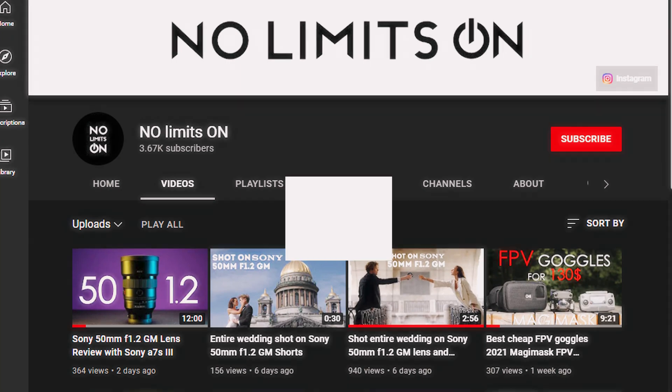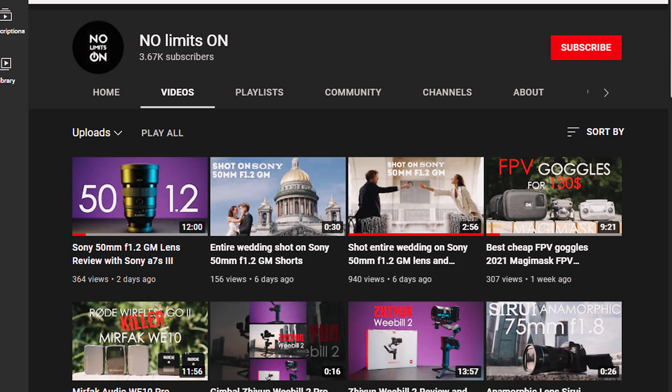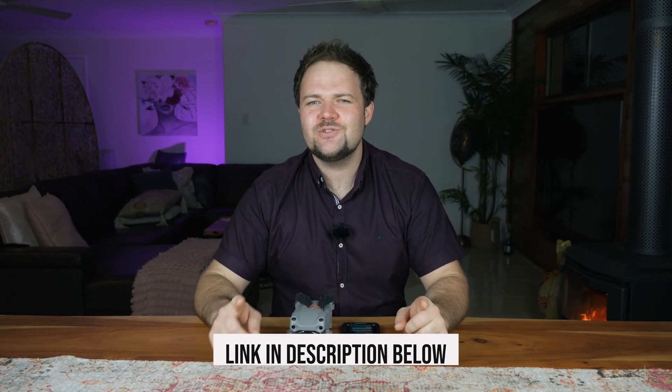Hello beautiful internet family! Dan here from DansTube.TV. Today I've got a special collaboration video for you guys to check out. I'm collaborating with No Limits On, a fantastic YouTuber with a ton of amazing content. I will have a link in the description below to check out his channel, so make sure to go over there and check out what he's got going on.